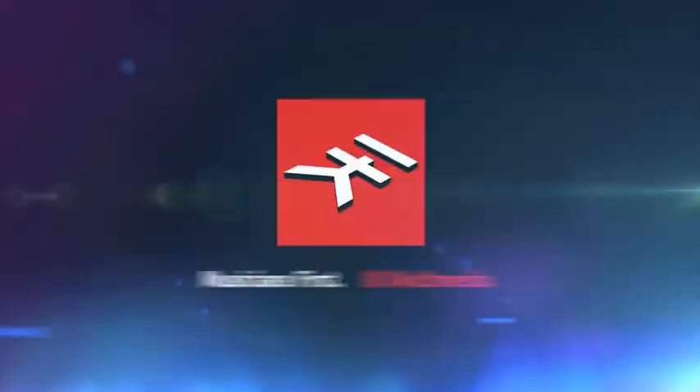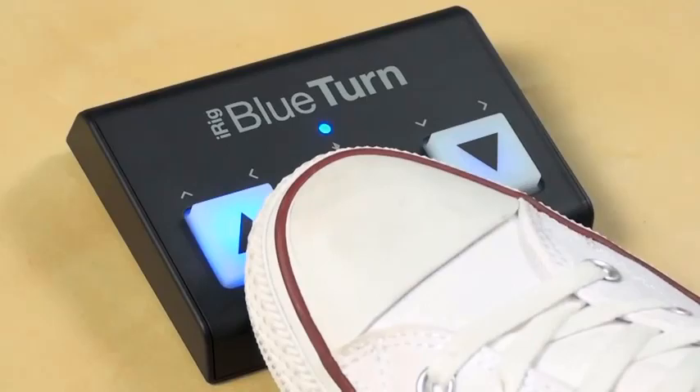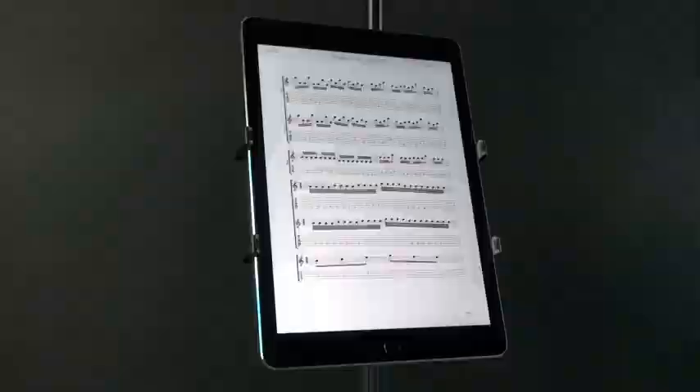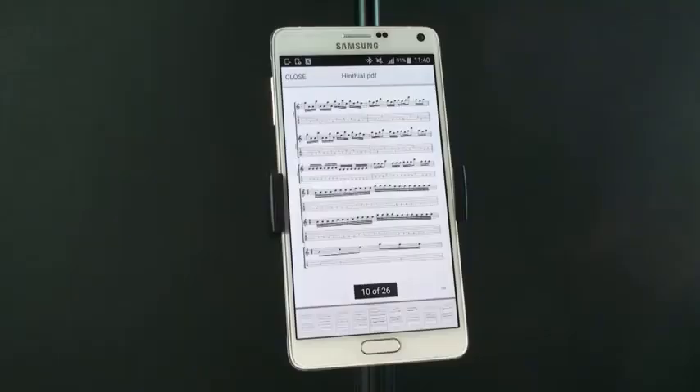IK Multimedia Bluetooth Page Turner. Whether you're practicing alone or performing on stage, the IK Multimedia Bluetooth Page Turner makes it easy to keep up with the music and stay in the loop. Compatible with a wide variety of apps and software, this Bluetooth Page Turner comes with three different mode configurations that help with instant page turns and continuous scrolling.